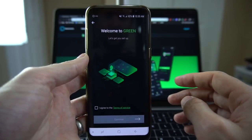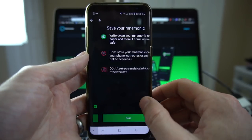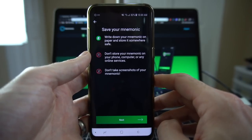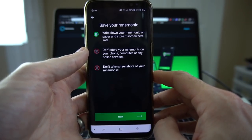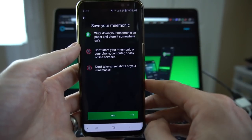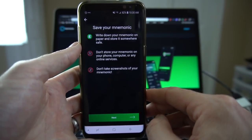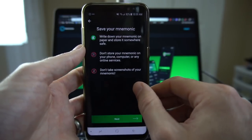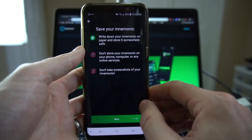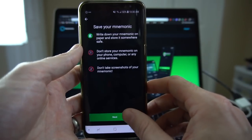It's going to take you through a few things here. There are terms of service — I've already taken a look at them, so I'm going to hit I agree and continue. Now this is telling you to save your mnemonic phrase. Essentially what you're going to get here is 24 words that you are going to write down and keep safe. You're not going to store it on a phone or computer or any online services, you're not going to take a screenshot, and you're definitely not going to share this with anyone. It is your last line of defense — your only copy for recovering this wallet if something goes wrong. Treat it like cash.